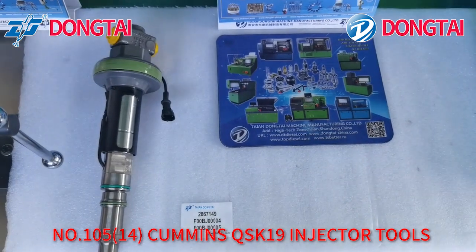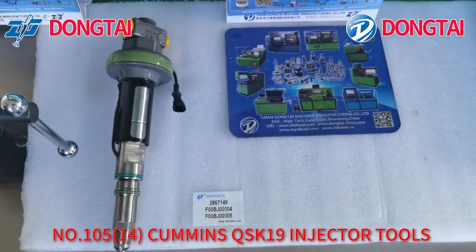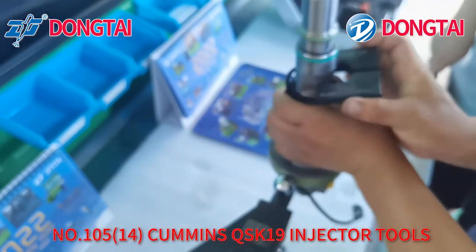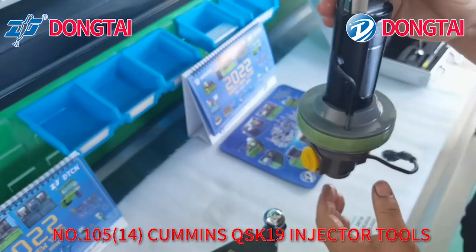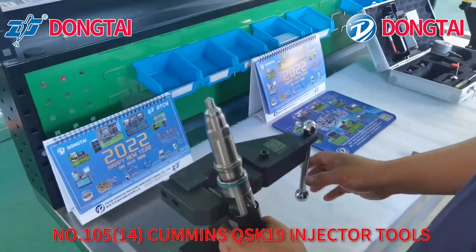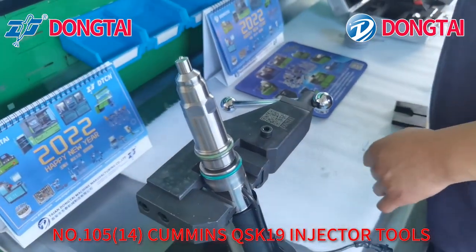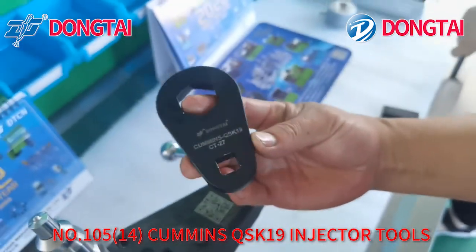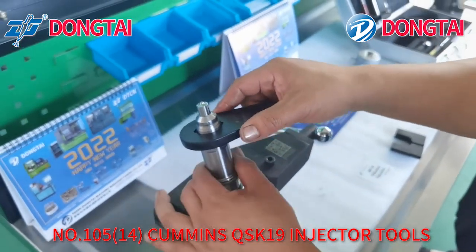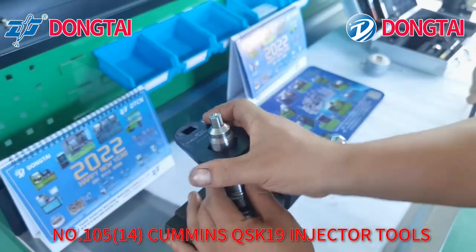Now our engineer will start to dismount QSK19 Injectors using our tools. Firstly, use this fixture to fix the injector. Fix this injector on the injector stand. Use this tool to dismount the Nodal and Nodal nut.